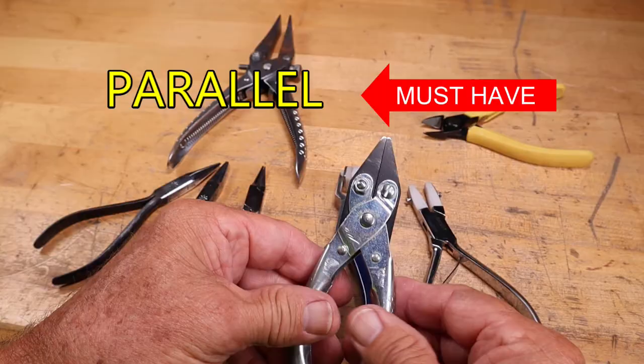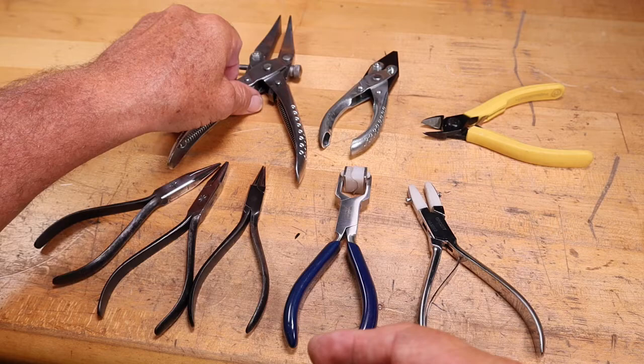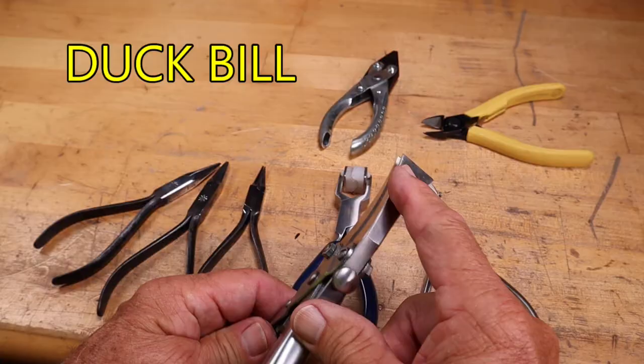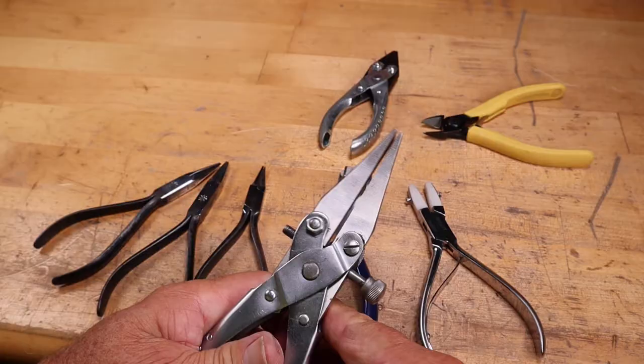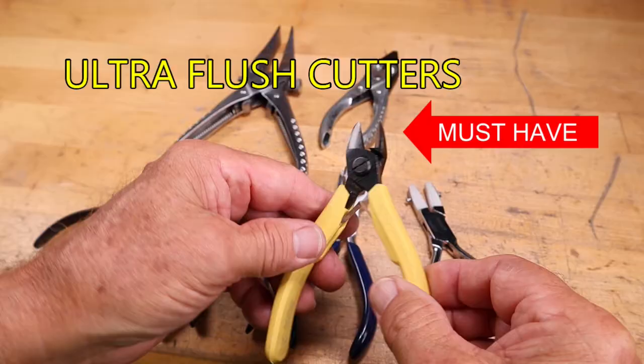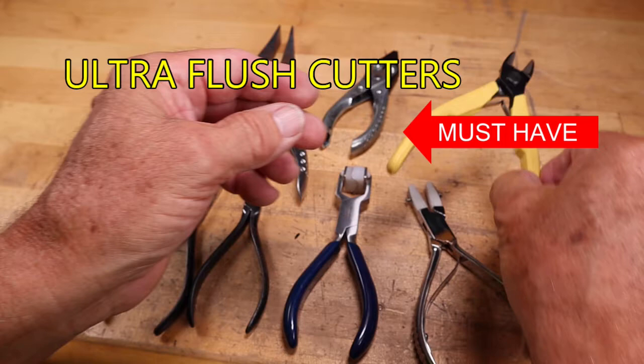The parallel pliers are, I feel, a must-have. They are great for holding metal evenly, unlike the chain nose and the flat nose pliers. A fun parallel plier is the duckbill parallel plier — it has a screw so it can adjust the width of the plier; I like these for fold forming. Not a must-have — you can get those later. A must-have is definitely the ultra-flush cutter. They'll cut your wires nice and smooth on one side, and don't bother with any other kind of cutter except for an ultra-flush cutter.